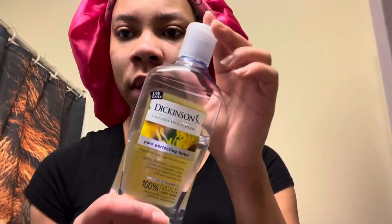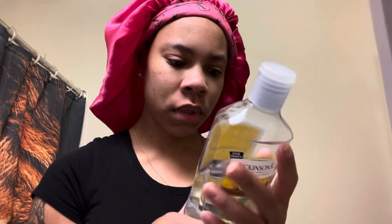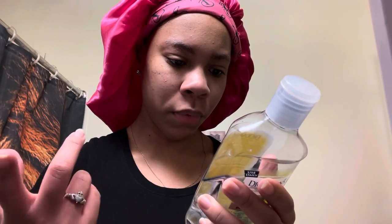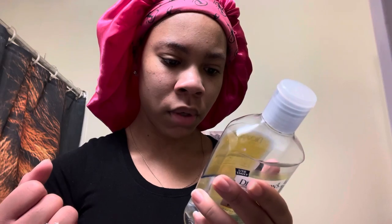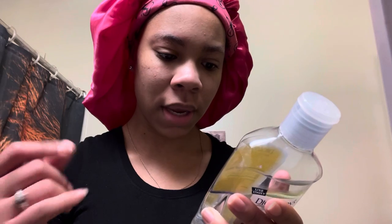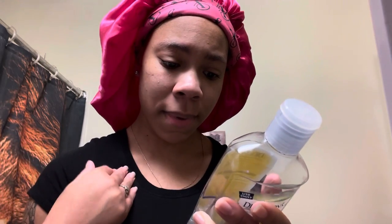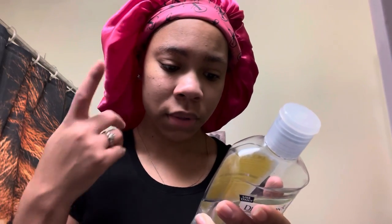After my face is dry I go to my next step. I have to use this toner — it says it tones pores, removes imbalanced oil, soothes and refreshes, and helps de-puff. You use a cotton pad and put it to your face and your neck.